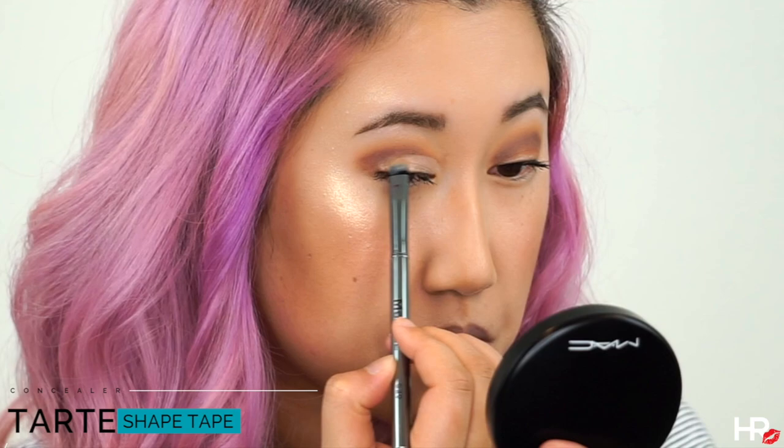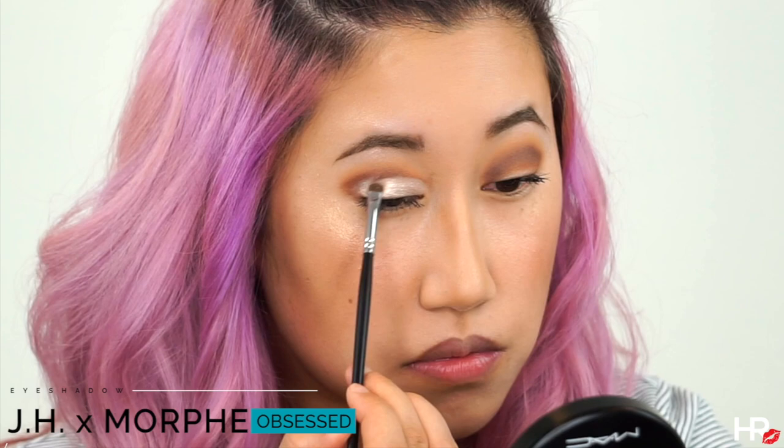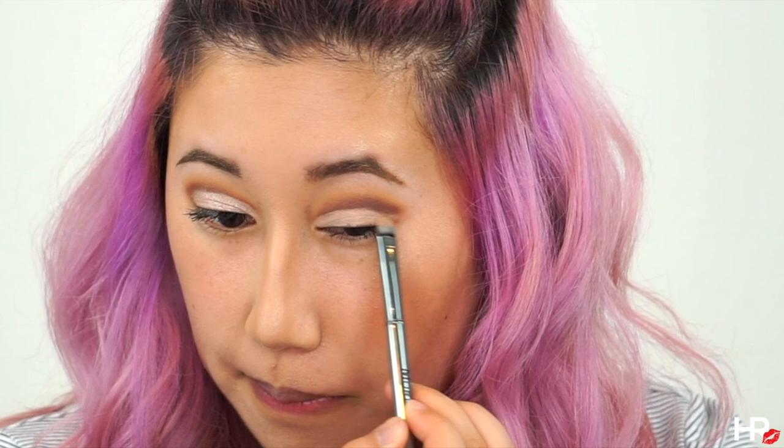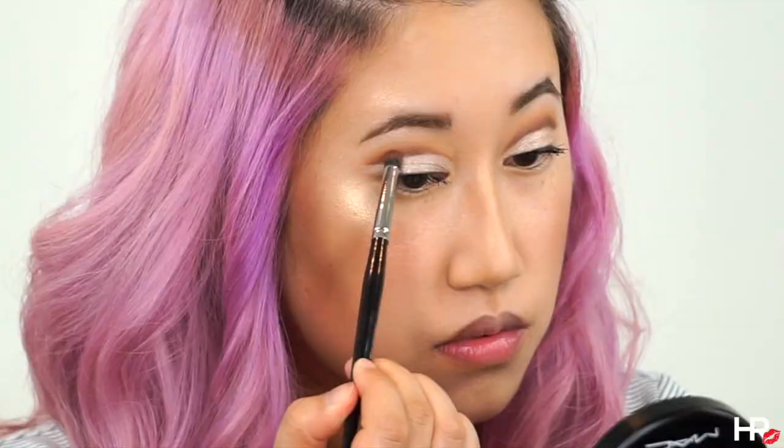I'm using this beautiful champagne shade called Obsessed and I'm adding it over top. I decided to wing out the concealer, so I'm just fixing it on the other side and again using that Obsessed shadow over top. To define the crease even more, I'm going back with Mocha with that pencil brush and adding some more shadow.